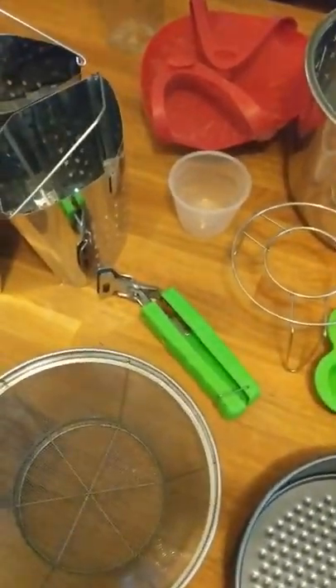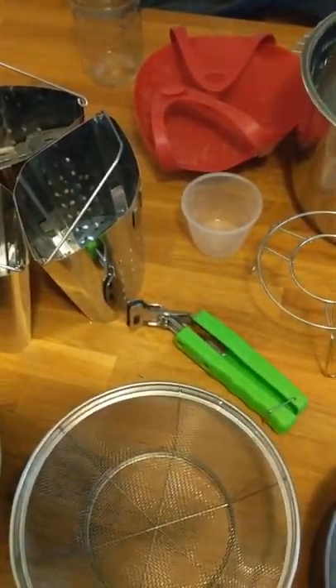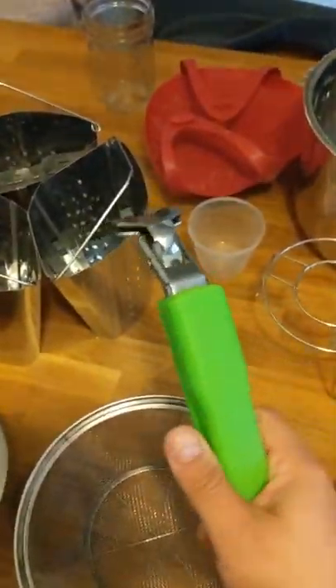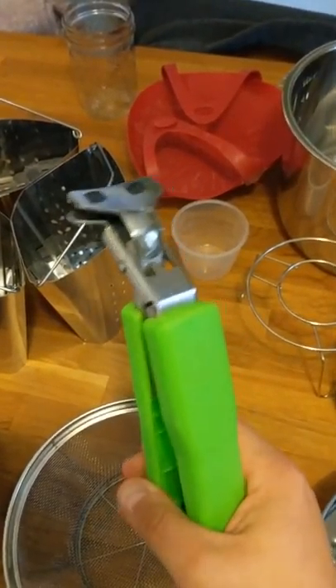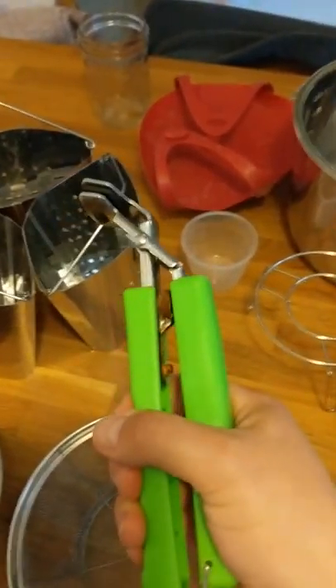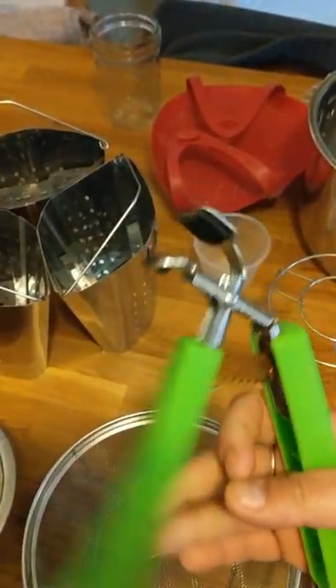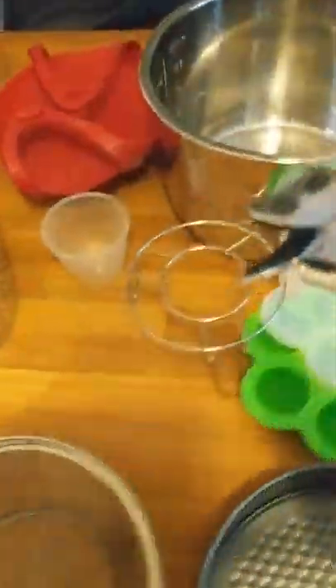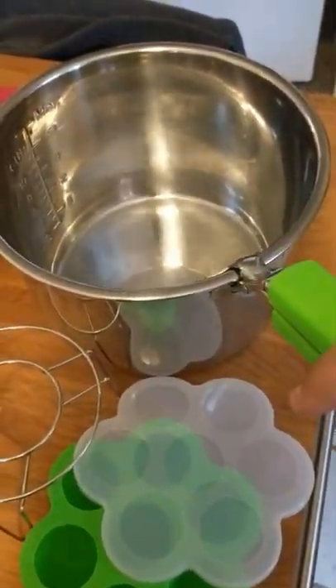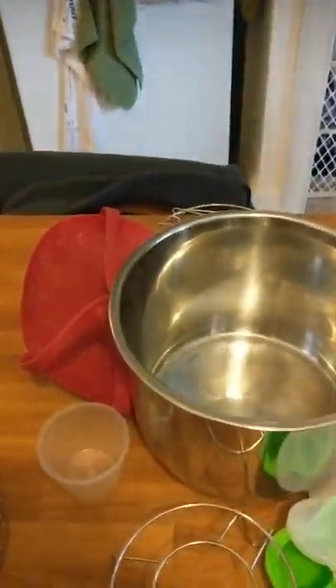The first accessory that I cannot live without for my Instant Pot is this little tool. I got it on Amazon - it was a pack of two. It's a gadgety thing and you use it to grab the pot when it's hot inside. You just put it on the side like this and pick up the pot. It's sturdy enough - you can see I'm kind of throwing this everywhere. I also use it to pick stuff up from inside the pot.